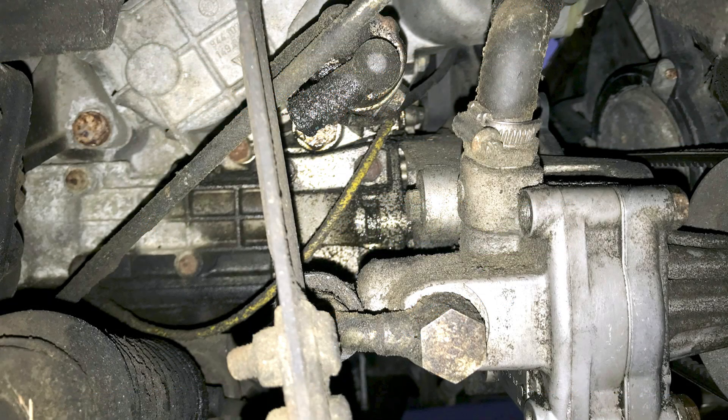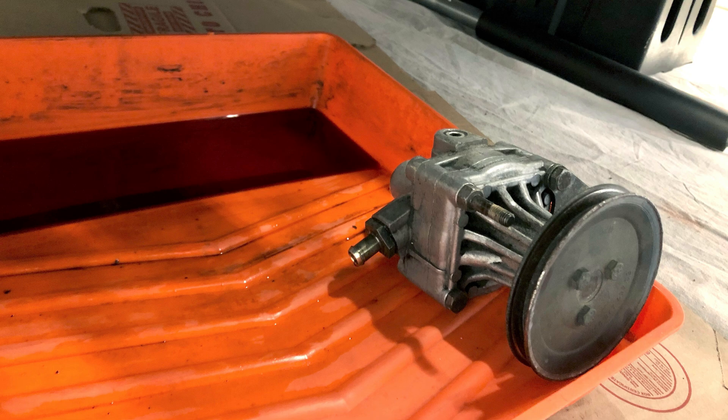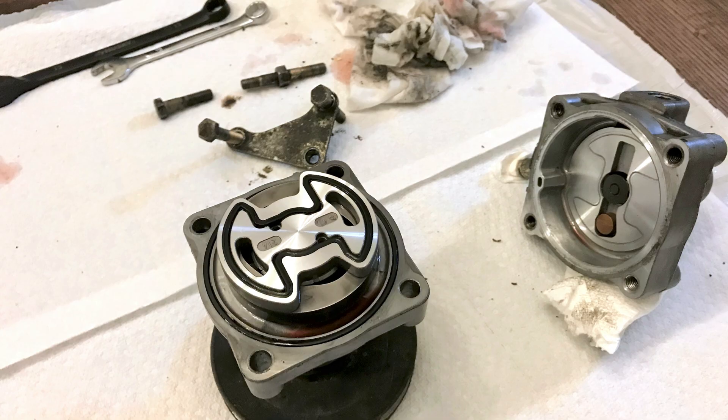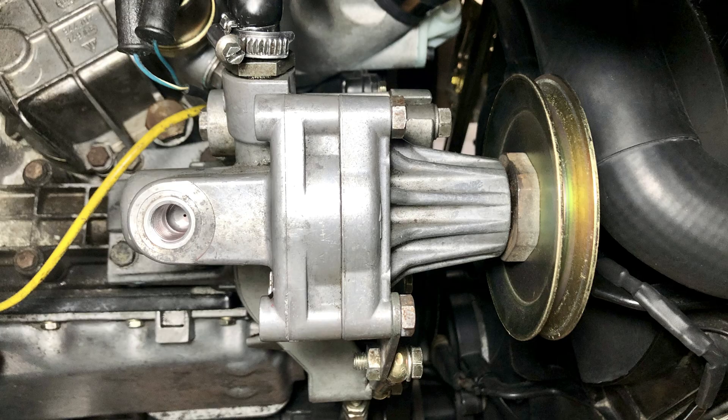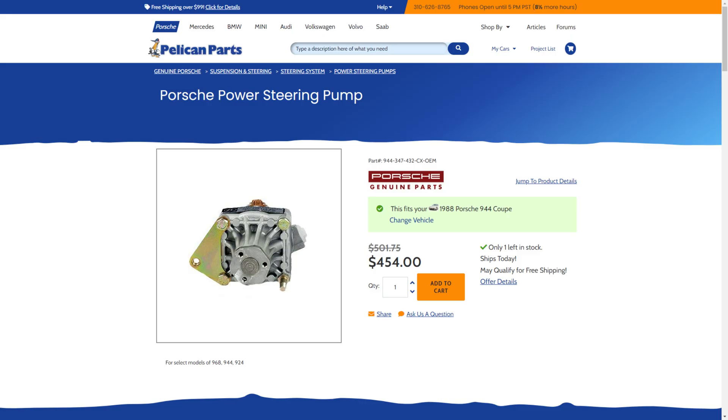The power steering pump is a notorious place for leaks to develop, and they usually end up coating the front sway bar and lower portions of the engine with fluid. To remedy this, the pump can be replaced or rebuilt with a new seal kit. Renbay and Paragon products have some seal kit options for about $25, and it's not terribly difficult to perform a rebuild with some basic tools. The pumps can also be replaced with refurbished units for anywhere between $200 and $500, with Porsche's unit falling on the higher end.